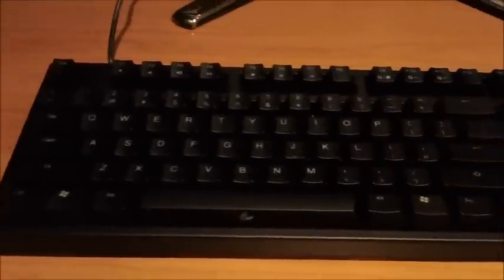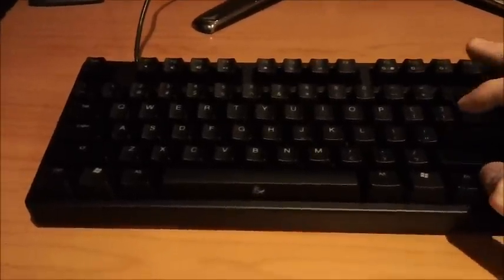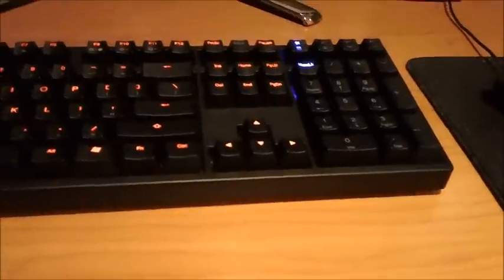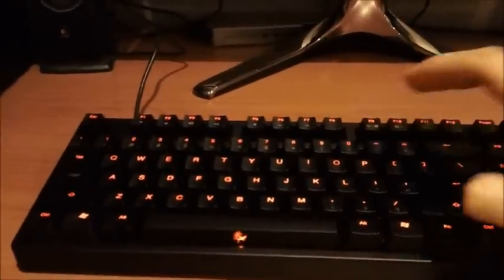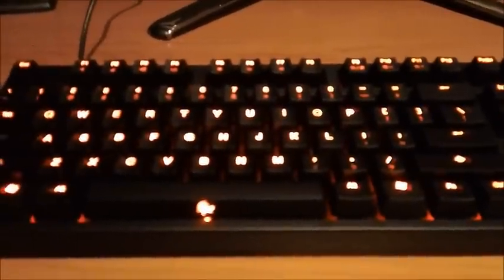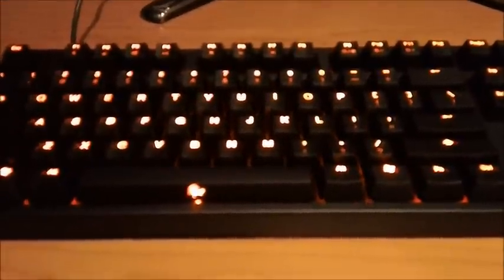I'll just show you the different backlight modes. I know some people are interested in how bright they go. So the first mode turns on the Escape, WASD, Spacebar, and Arrow keys. The second mode is all of the keys except for the numpad. And then the next one turns on the numpad as well. And then the last mode cycles through the brightness settings, fading in and out between the highest and the lowest.